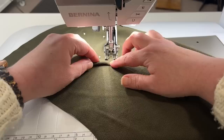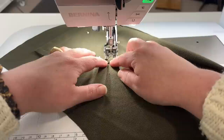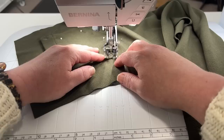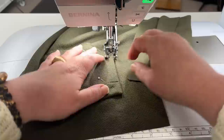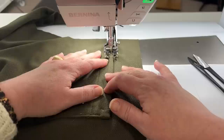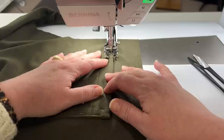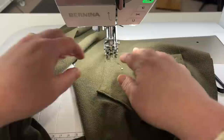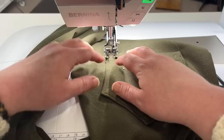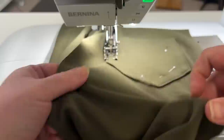We're going to go all the way around the pocket. When we get up to the top part of the pocket, I'm going to sew across the top for just a couple of stitches — maybe two or three. It's important to count because I'm going to do the same on the other side. I'm lining up to the inside part of the foot to help keep it consistent, and I'll pull pins out as I go.